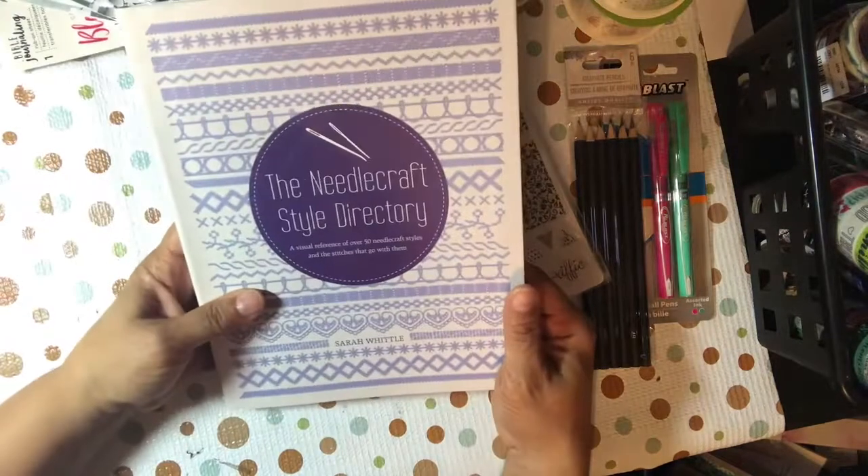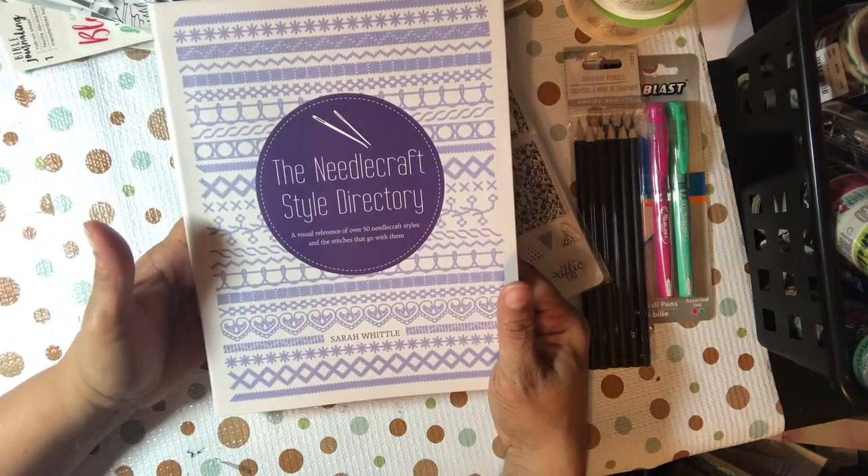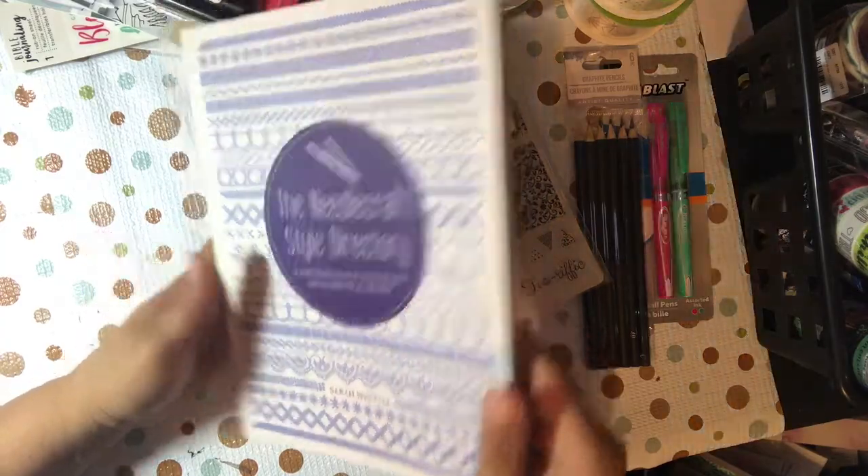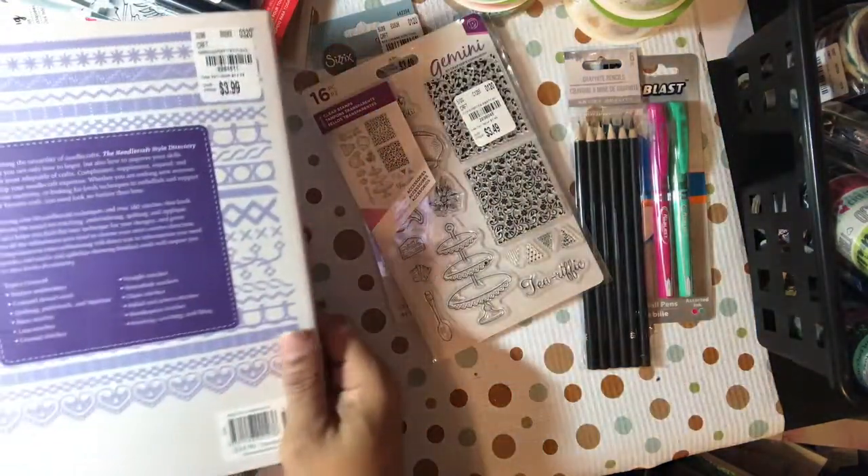Last but not least, I saw this needlecraft style directory book — a visual reference for over 50 needlecraft styles and the stitches that go with them. I'll probably never read it, but I did get it. I want to put it on my shelf, and let me tell you why.